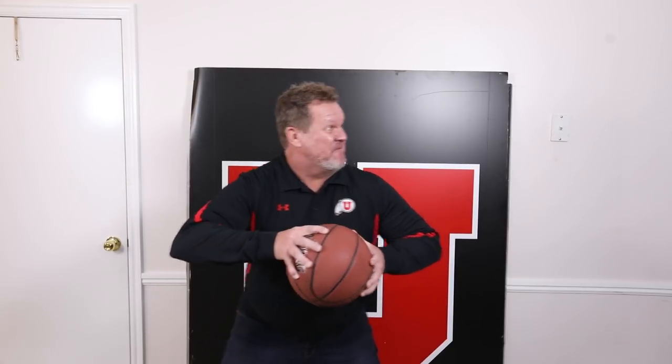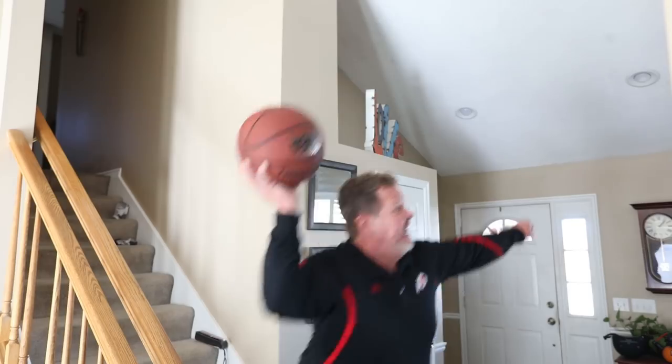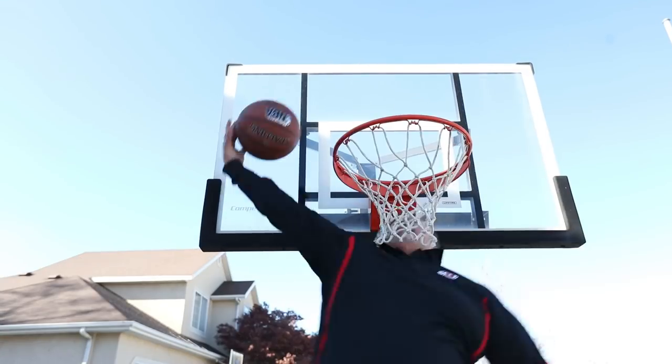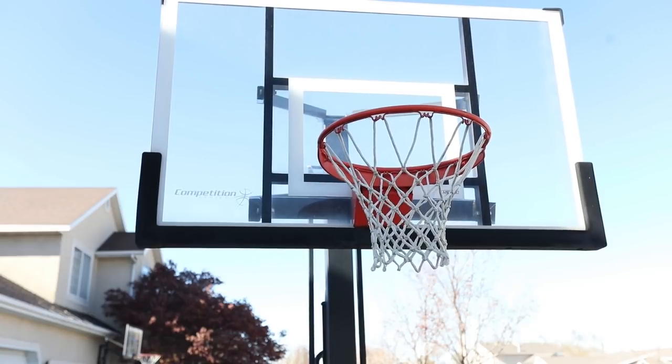Welcome to Rob Gray Photography. Let's go pack our bag.